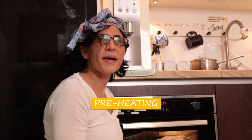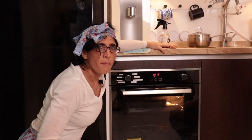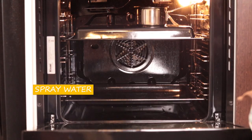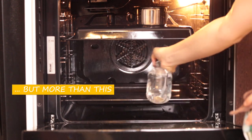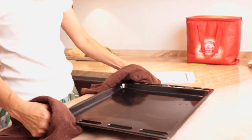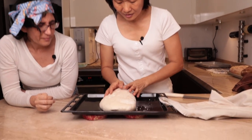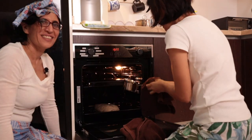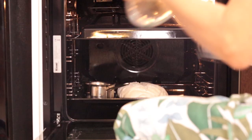We're pre-heating the oven. Even if your oven reaches the maximum temperature before, continue to pre-heat for 30 minutes so you'll be sure that even the chamber reaches the maximum temperature. About 10 minutes before the maximum temperature, we open and spray water. Once the oven reaches the maximum temperature — go!